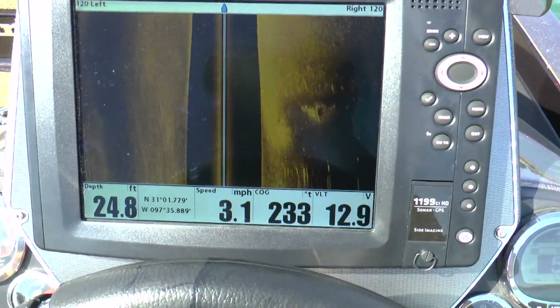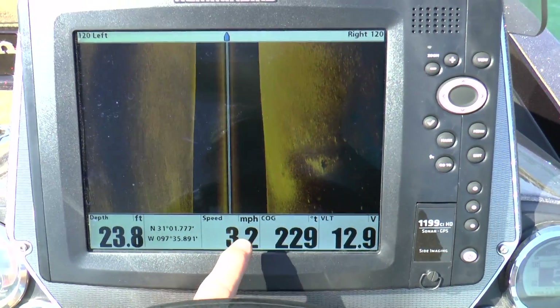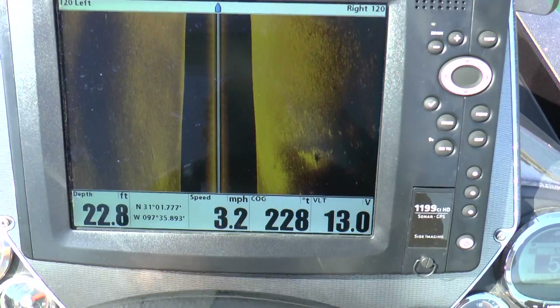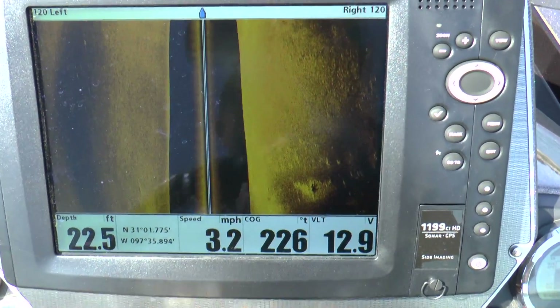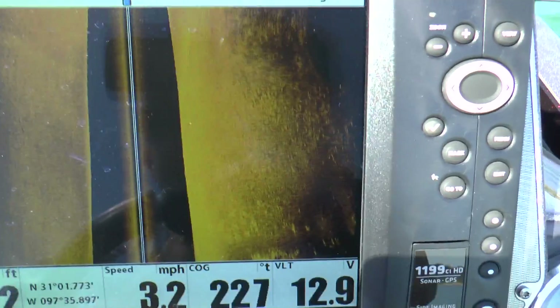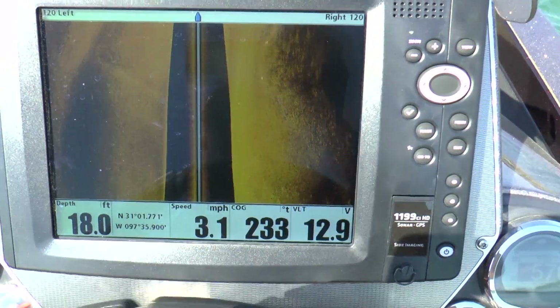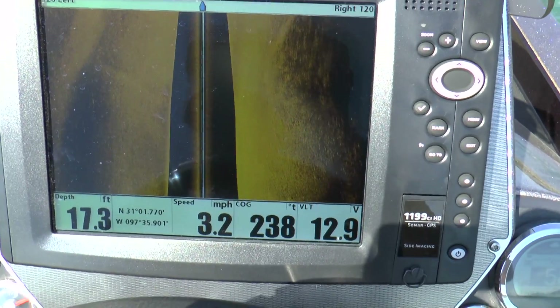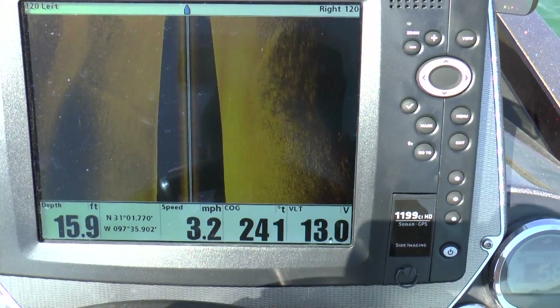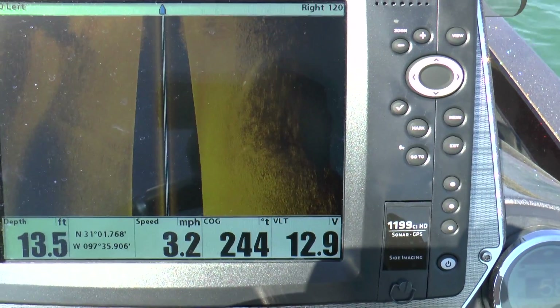So this thing seems to be reading right. Just a little bit of information — the speed down here, the slower you go, the better picture you're going to get and the better details you're going to get off of the rock piles and such. So keep that in mind when you're running. It's better to go slower and get good pictures. All right, I'm going to close this out and try to load this boat.